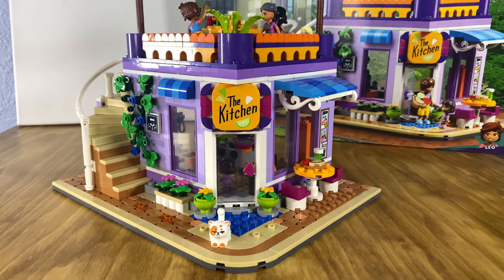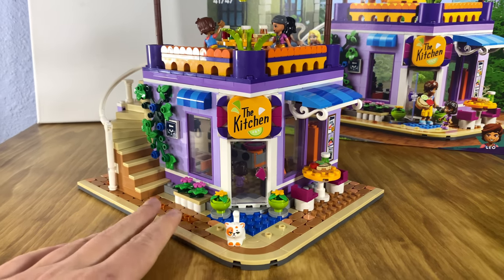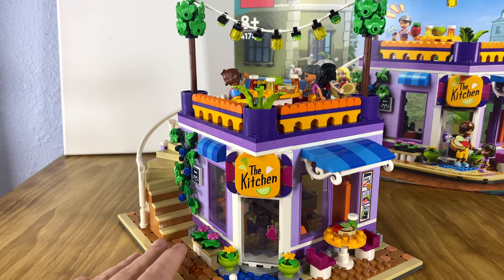I forgot to mention this in the beginning, but it also comes with a little cat mini doll — an orange and white cat that I had been looking for for a while. That also led us to buy this set.